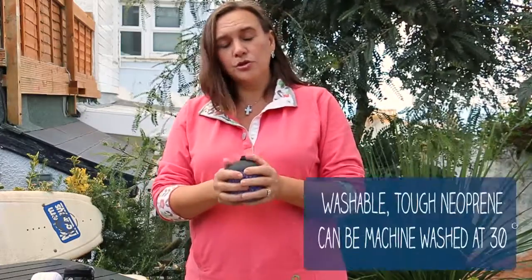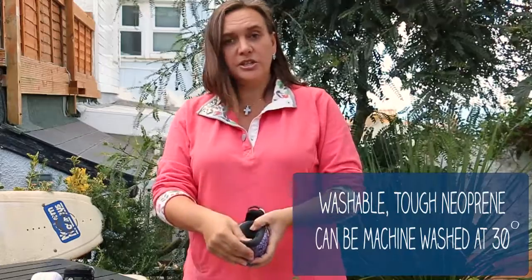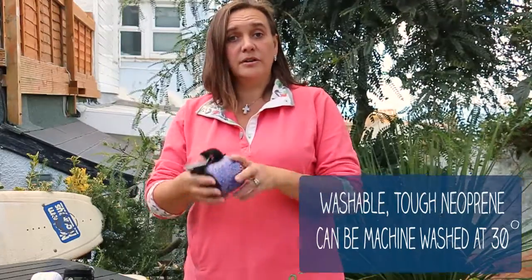Being made out of neoprene means they can be washed really simply. You can pop in the detergent, swill it around and tip it out and it's clean. Alternatively it will also last in the washing machine, so you can pop it in the washing machine knowing it's not going to fall apart.